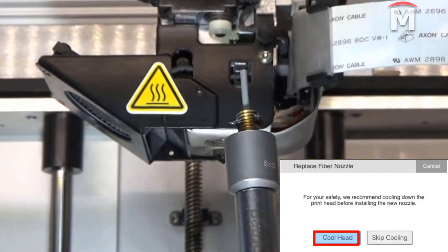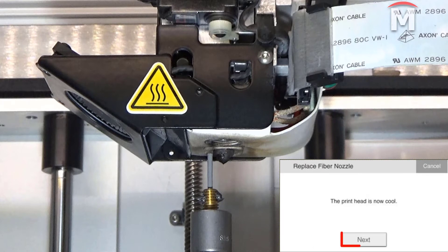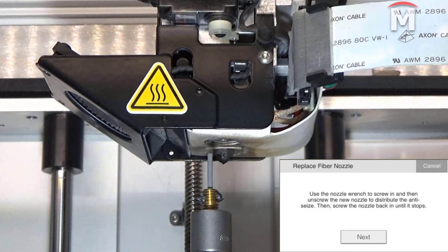Next, for added safety, select the cool head option on the touch screen. When the printhead has finished cooling, press next. This process may take five to seven minutes.